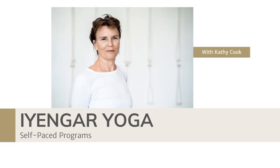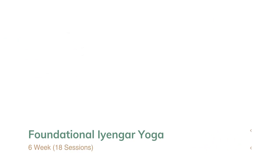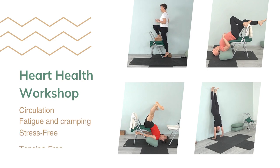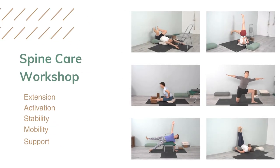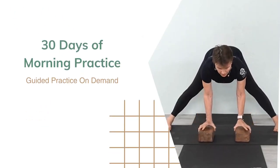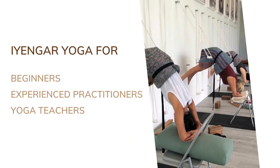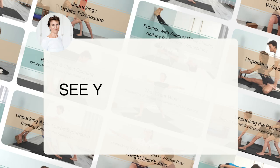Before we start our practice, I wanted to let you know about my online programs and workshops. Whether you're new to Iyengar Yoga and want to learn the basics in a systematic way, a seasoned practitioner looking to revisit the essentials, or a yoga teacher seeking inspiration, these programs and workshops are self-paced, allowing you to make consistent progress and revisit specific topics whenever you like. You can find the link in the description below. With that said, let's begin our practice today.